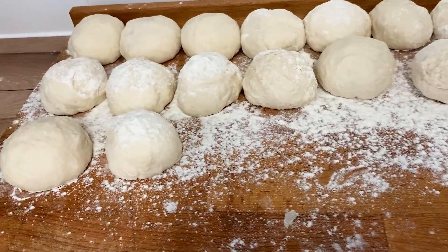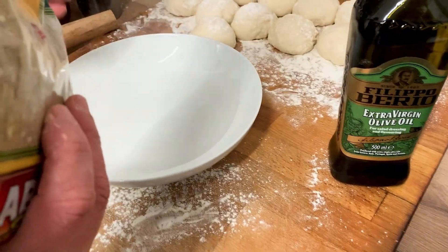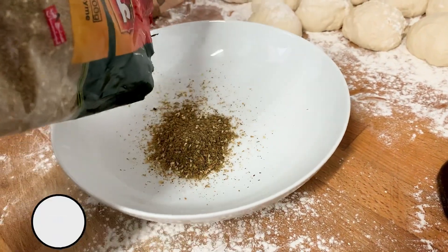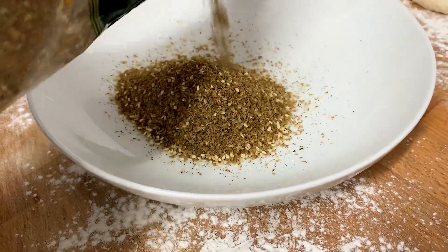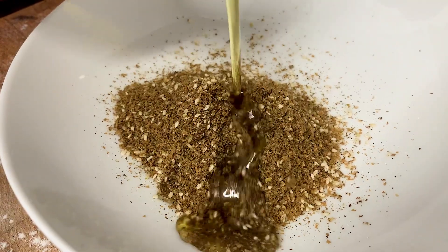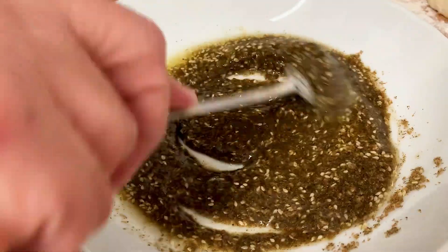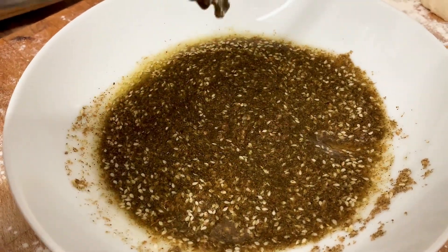Once all the dough is rolled, it's time to make our za'atar mix. Add some za'atar to a plate with a generous amount of olive oil. Mix this well and your za'atar topping is done.